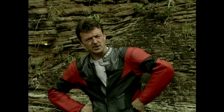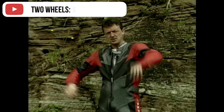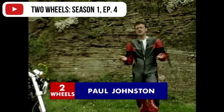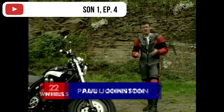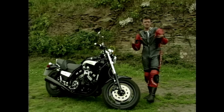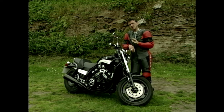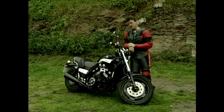So you fancy a bit of muscle? Well, I'm talking about bikes. A Honda CB1000? Perhaps a Yamaha XJR? Or even a Kawasaki ZRX or a 1200 Bandit? Forget them. I'm talking about real muscle — how about a Yamaha 1200 VMAX?